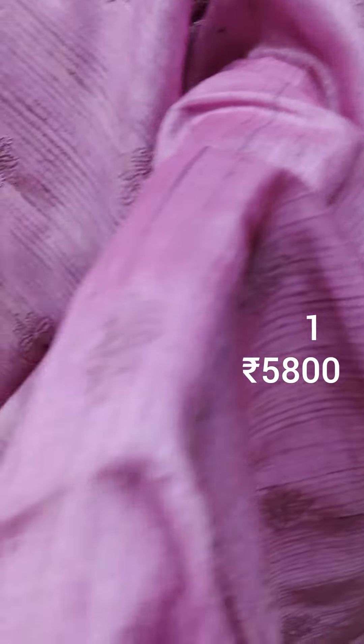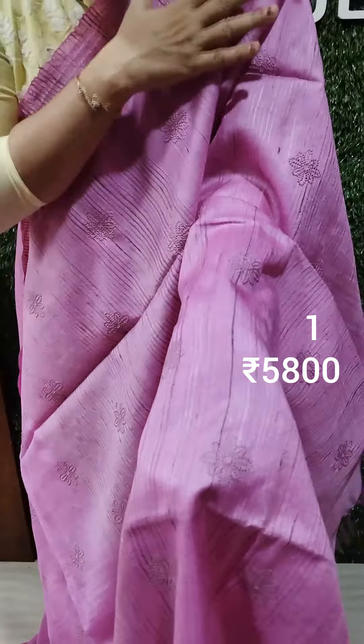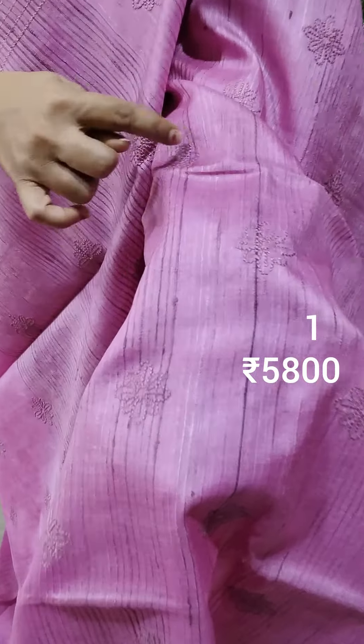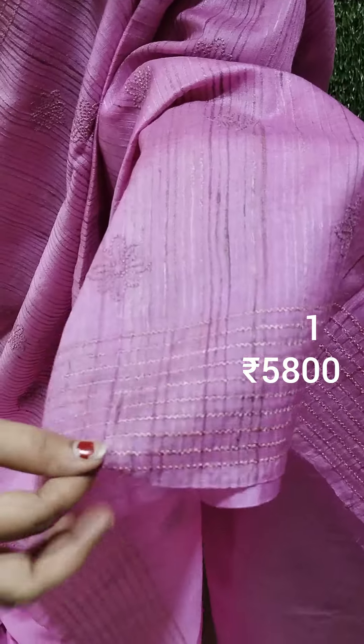This is the front portion of the jute weaving. The jute silk thread is lined on the side. This is a full item of flowers, and this is a border with a border.